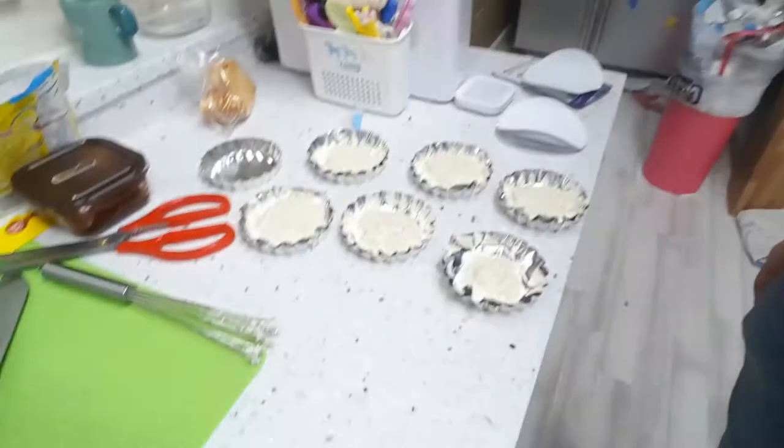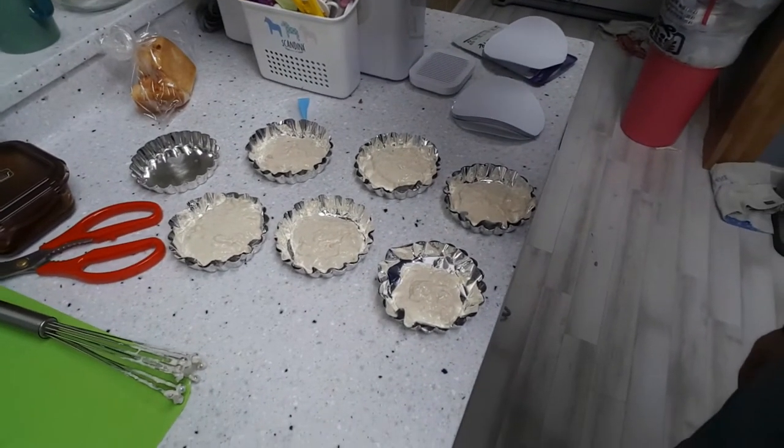I forgot to push the record button. Well, here are the cups — well done and ready to go into the oven.